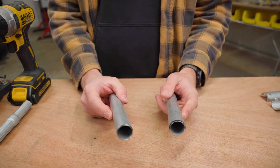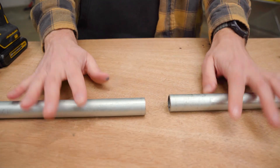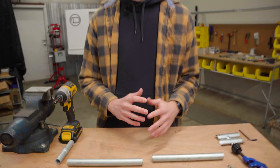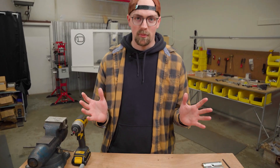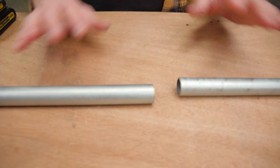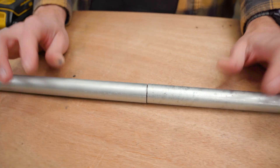This is a steel tubing known as EMT conduit and you can find it in hardware stores in either five or ten foot lengths. If you're building a project like a DIY garden trellis, you might need to make longer spans than ten feet, as long as you support them properly, and doing that can be kind of a challenge.